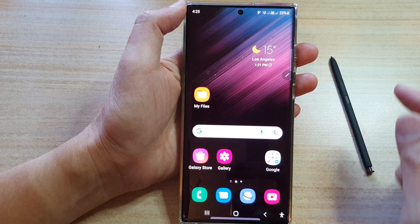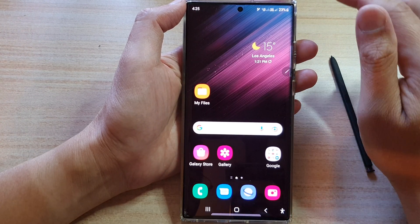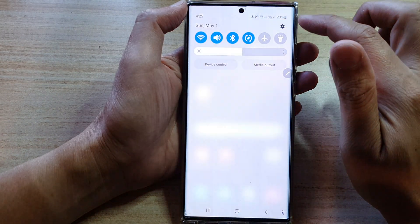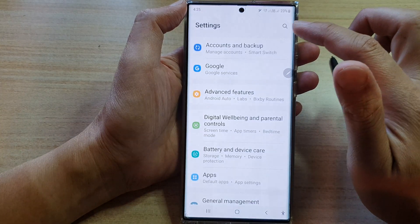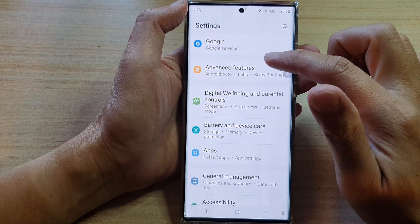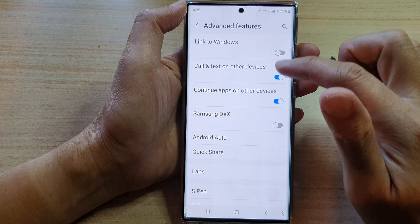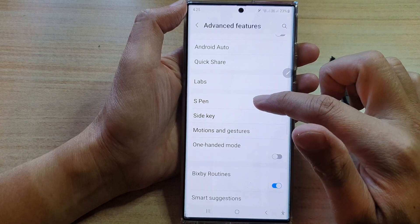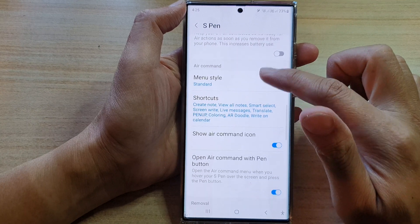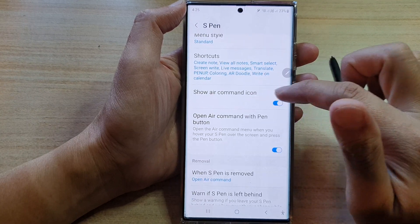First, let's go back to the home screen by tapping on the home button at the bottom of the screen. Then swipe down at the top and tap on the settings icon. In settings, swipe up to go down and tap on advanced features. In here, go down and tap on S Pen. In S Pen, swipe up to go down and then tap on show air command icon.